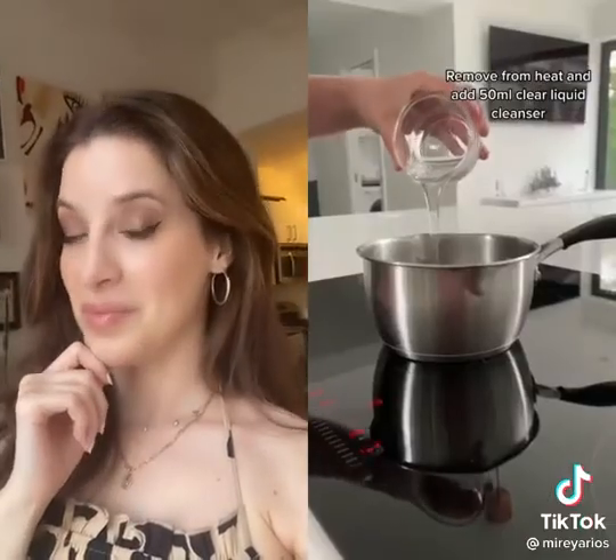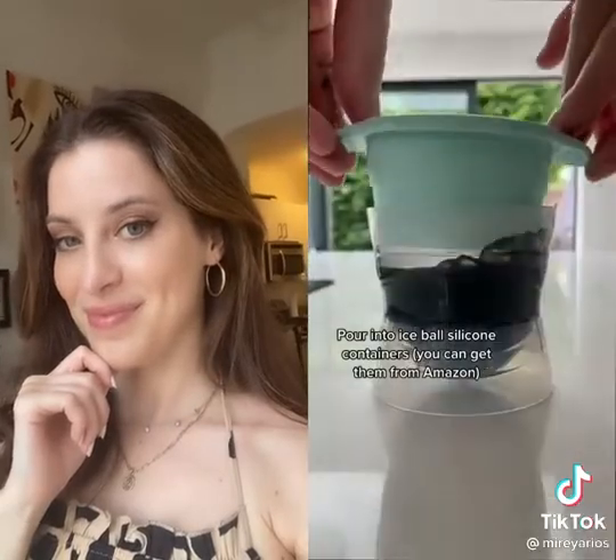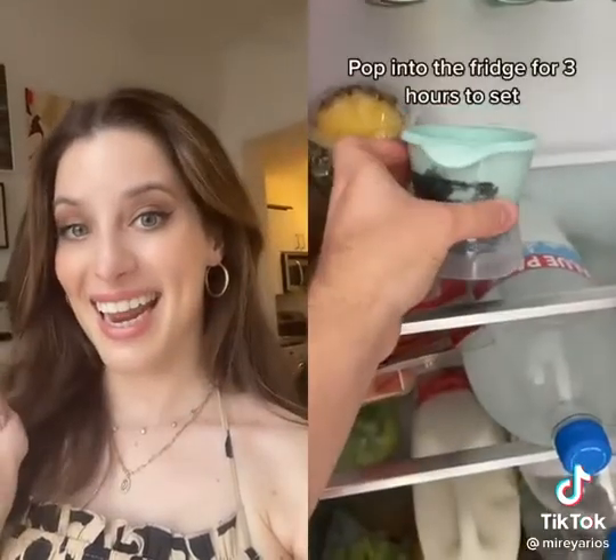I made one with activated charcoal powder, which is more like the original Bosha jelly ball cleanser. Then I made some with soap colorant — a pink one and a blue one — and they're so pretty.